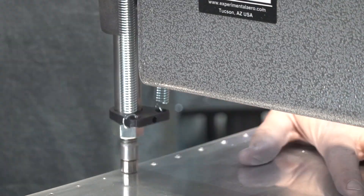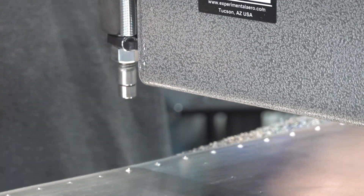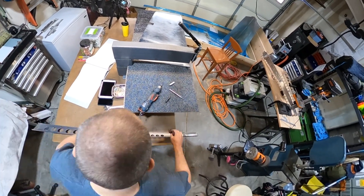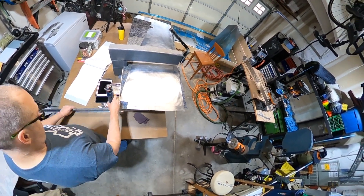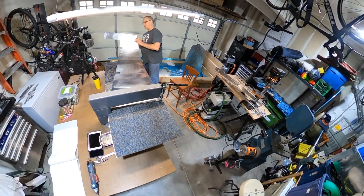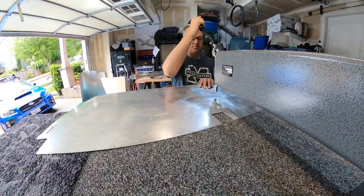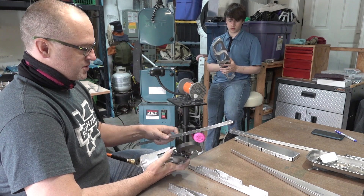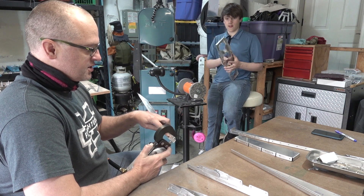Here you can see a close-up of working with the dimpler in time-lapse. I'm pretty happy with how well this works — it's pretty reproducible and easy to use. And now I'm using the pneumatic squeezer to make dimples for the first time in the actual plane. Seems to be going pretty smoothly. I really like the DRDT2.